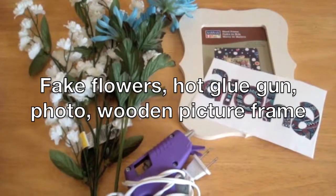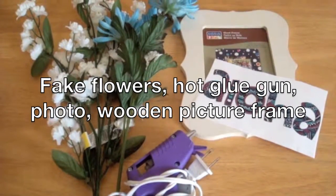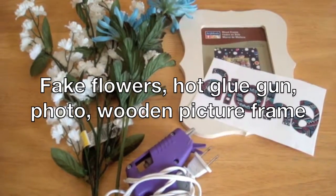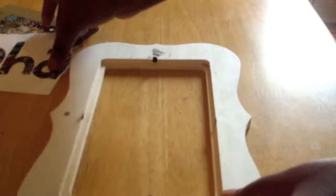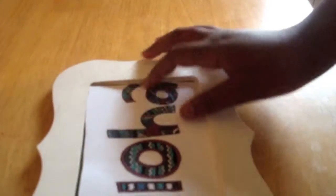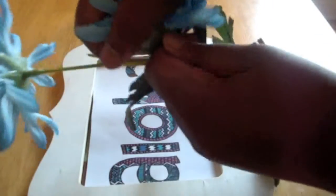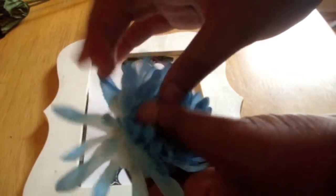What you will need is fake flowers, a hot glue gun, a photo, and a wooden picture frame. So first, you're going to insert your picture into the frame. Then I'm placing fake flowers onto the picture frame. By the time you take your flower off the stem, it's probably not going to be together, so what I did was I glued it all back together and then glued it onto the picture frame.